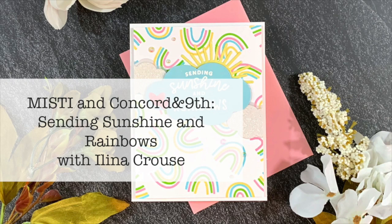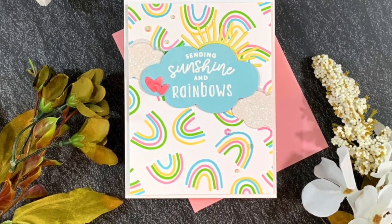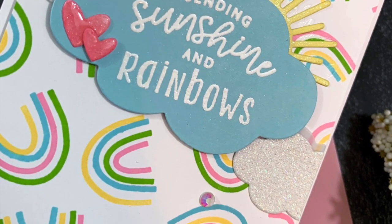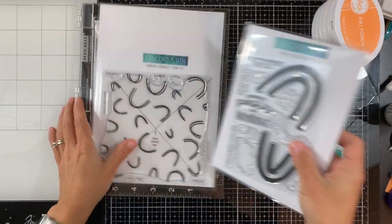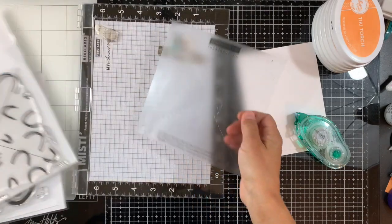Hi everyone, this is Celina Krause and welcome to another card video. For this card today, I'm featuring a couple of sets from Concord & 9th: Rainbow's Turnabout Stamp along with Brighter Days Stamp and Stamps and Dies.